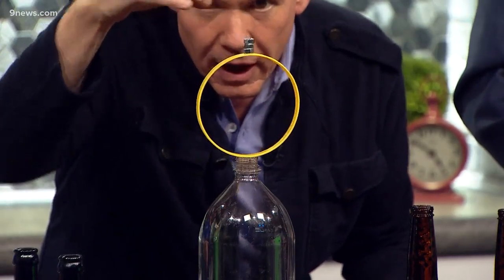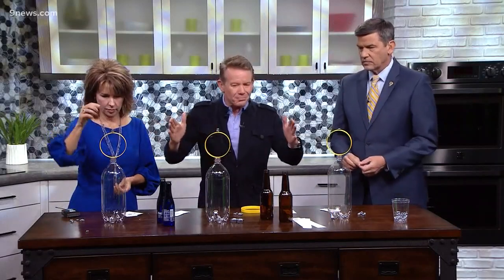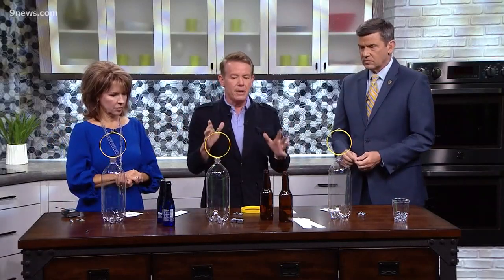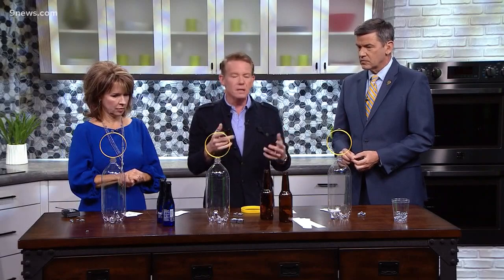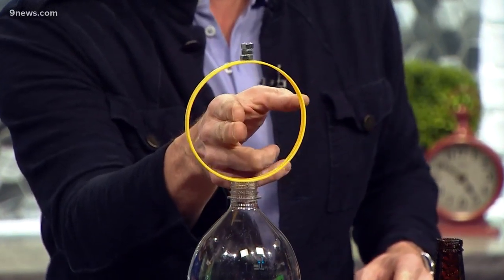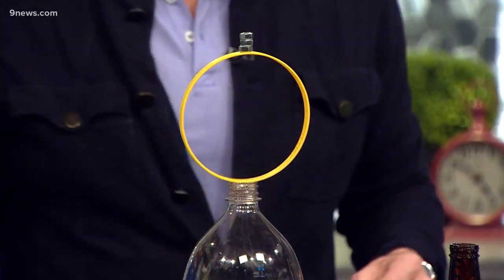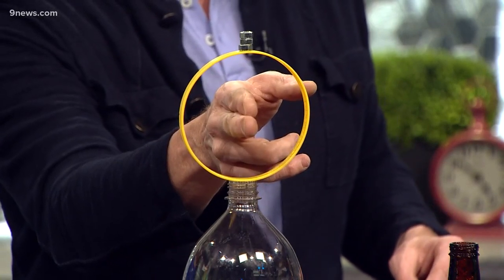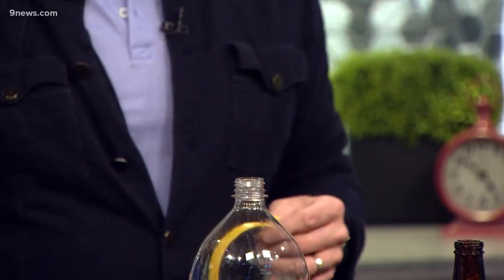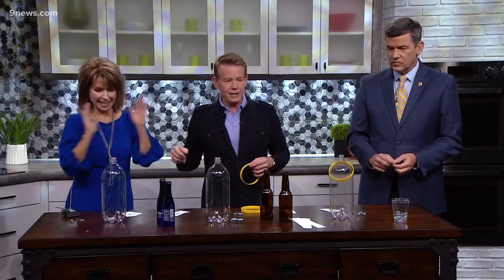I'm gonna throw a couple of those up there. If you hit it the wrong way it'll bend the ring and throw it up in the air — that's why a slow-motion camera is so cool. If you put your finger in like this and pull directly to the side, you can sneak it out from underneath and let gravity drop it in. Ready — set — oh, three for three! Kim, you're up — ready, set, go — knock it in!